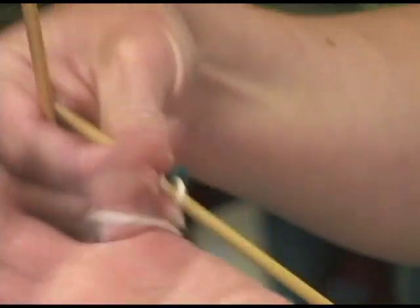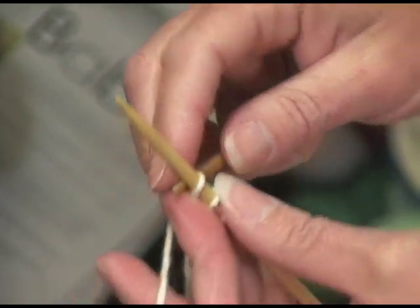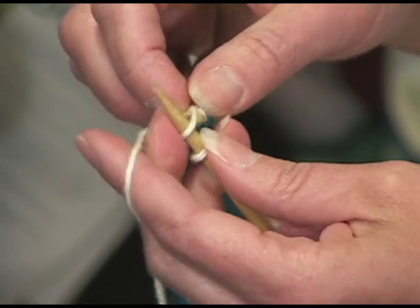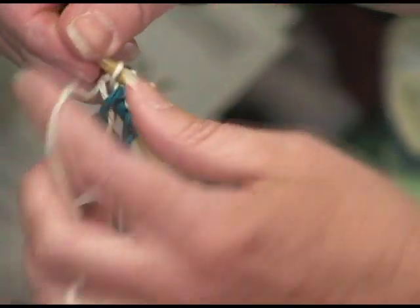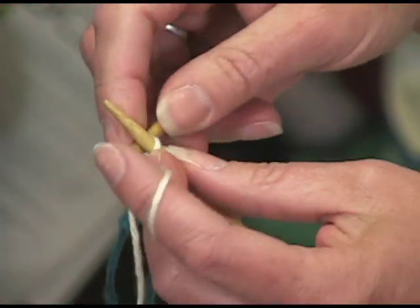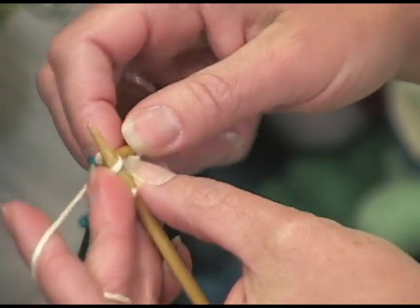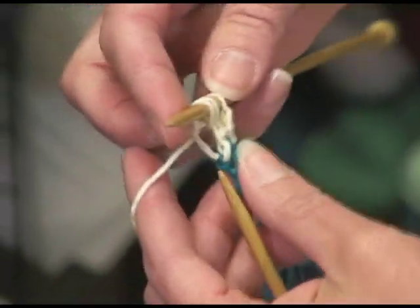Now I am going to knit six rows. You can knit continental or English style, either way. This is continental, or picking, depending on how you want to call it. I'm using a very large worsted weight yarn so it's easy for you to see on the video.